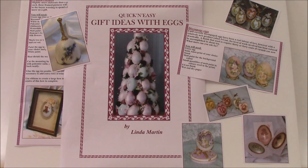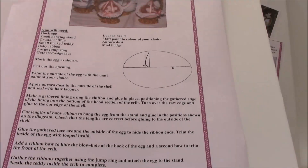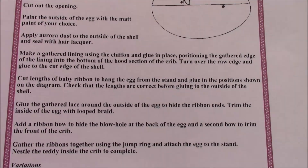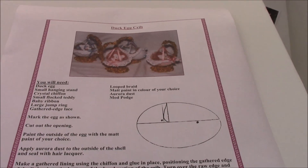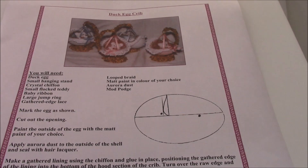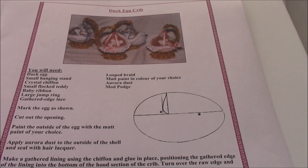Let's just have a look at one of the pages. There we are — this is a little crib egg. And you can see you have marking diagrams if needed; they're not always needed for any of the projects, but they're there. And the little teddy bear sitting in a crib is made from a duck egg — very, very simple to make and extremely popular, especially if someone's just had a baby.